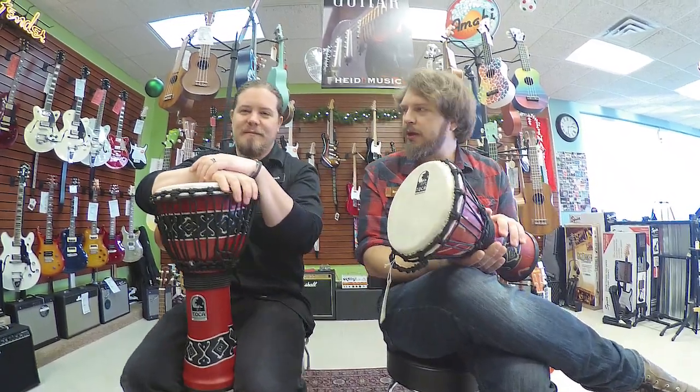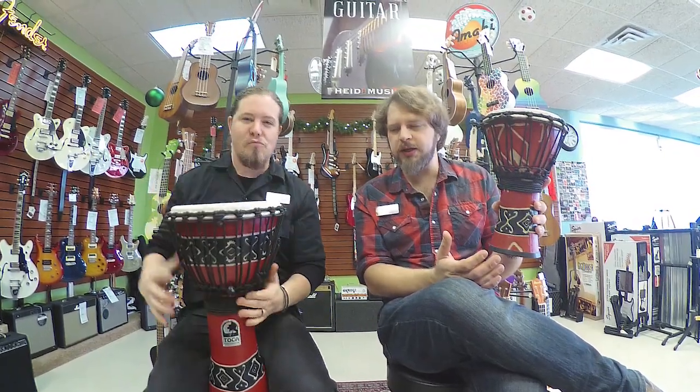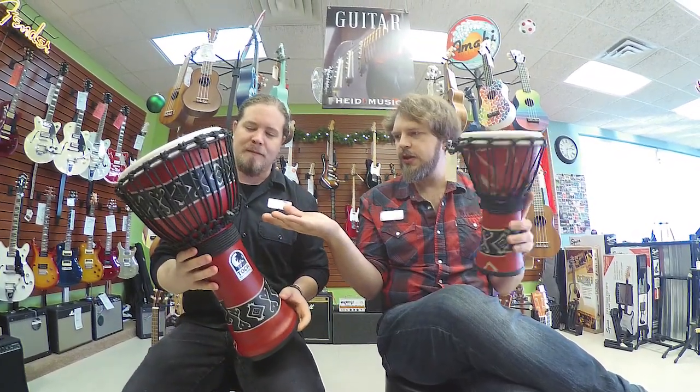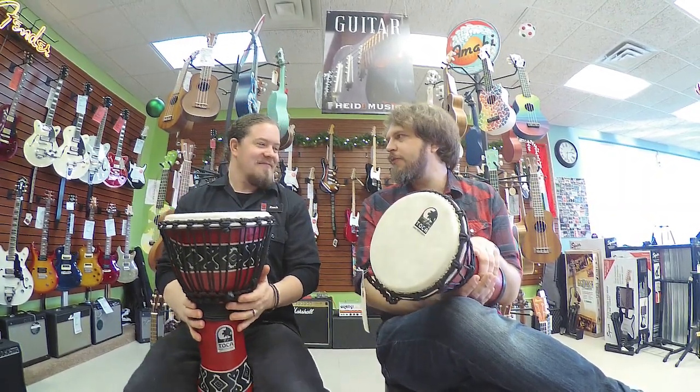Hello. Welcome to Inside Hide. I'm Brandon. And I'm Zach. Today we're taking a look at Toka Freestyle Djembes. They offer different sizes. They're super fun for drum circles and classrooms, and they're super fun to just jam on in general.